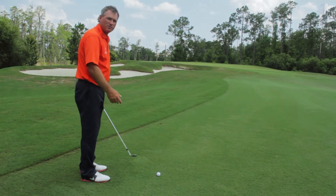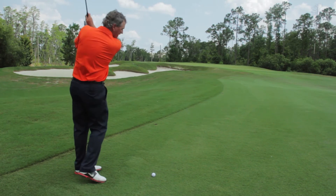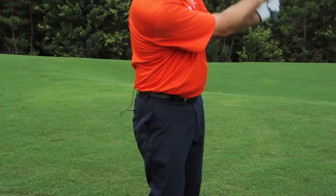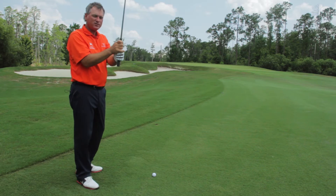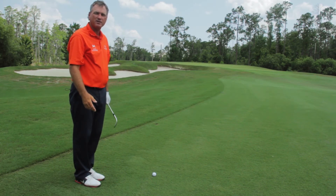And when you swing, don't think about how hard to hit it. Don't think about how far back to go. Just let your arms swing in a relaxed fashion — let them naturally swing back and swing through. Because you've choked down and narrowed your stance, you've restricted how far that ball can go.